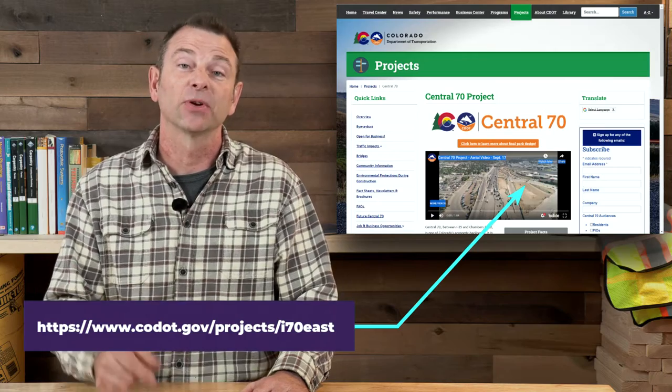It's a really huge, really interesting project, and you can find out more at the CDOT website — I'll put a link down below. The goal for our visit was not only to learn more about the project itself, but also the jobs and skills it takes to get something like this done.